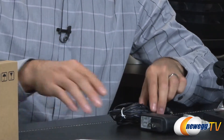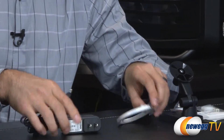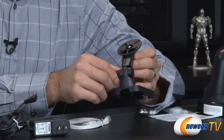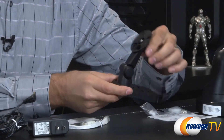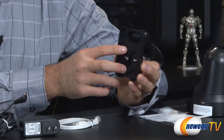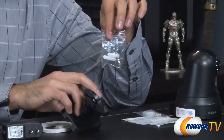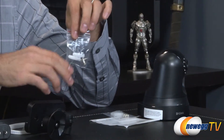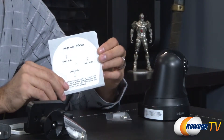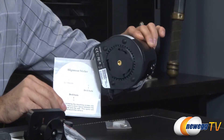Moving along we also have the AC adapter that comes inside, obviously giving power to the device. We also get an Ethernet cable. There's a little mount that is adjustable at the base to allow the camera to be attached. At the bottom it has two screw holes. We also have mounting screws, anchors for drywall installation, and an alignment sticker to help you figure out exactly where you should be drilling holes.